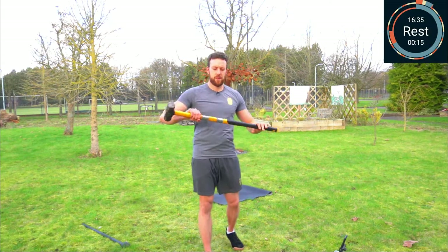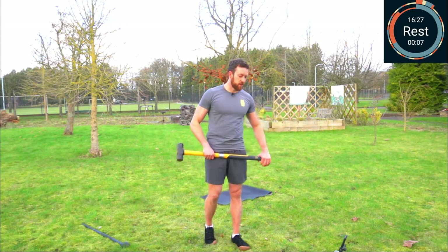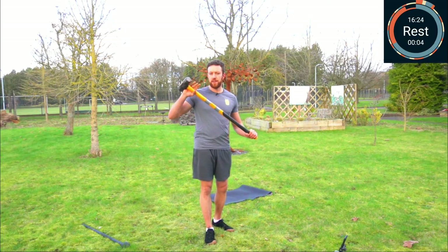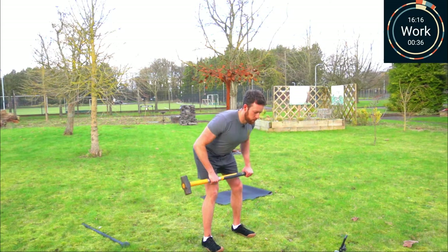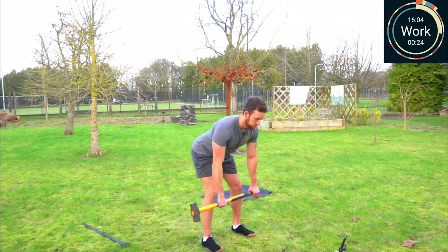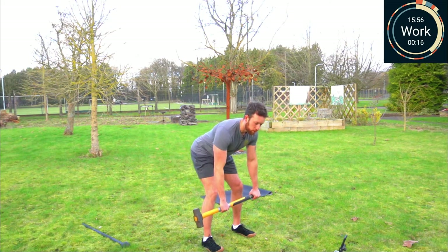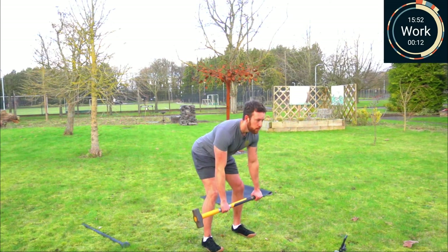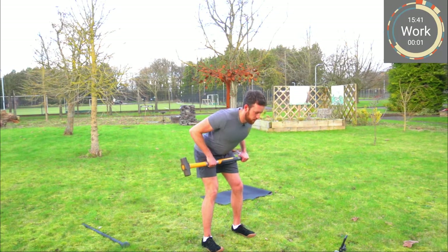Now I'm going to swap sides and do it again on the other side. If you choked down, try and do the same on that side. If you're really close to the mace head, do it again on this side. Control it through your pace. Pull those shoulder blades together, and rest.